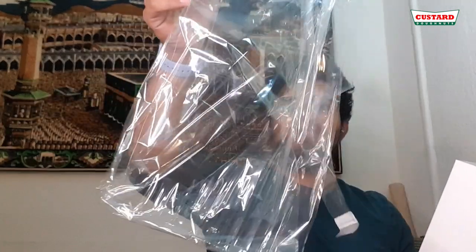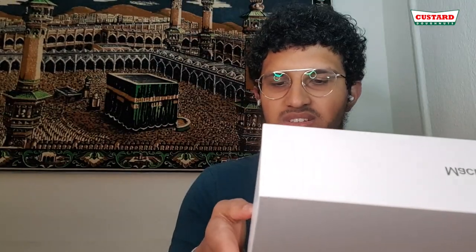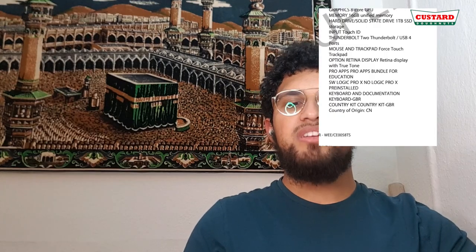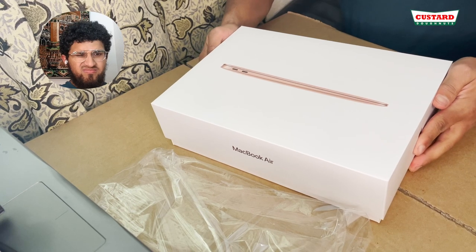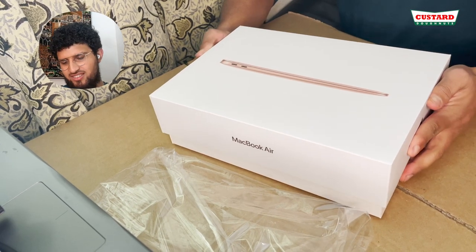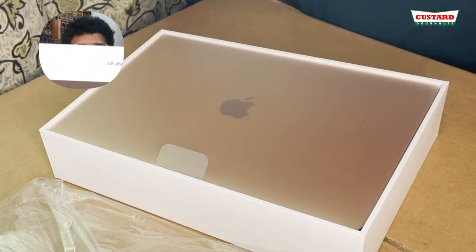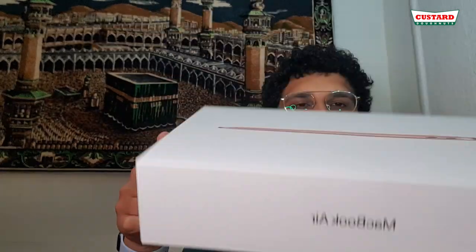So here's the MacBook. The specification on this is the 13-inch, the top of the range one. There's an 8-core CPU and 8-core GPU — so eight core for both graphics and processor. Let's start opening. That's sick — here's the box, just empty inside.